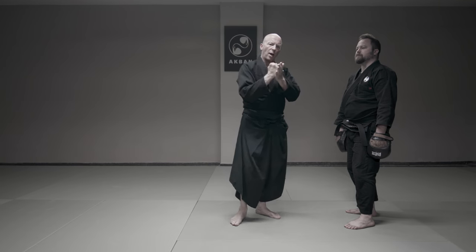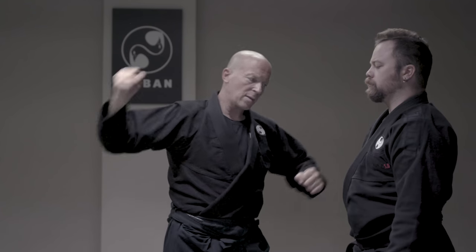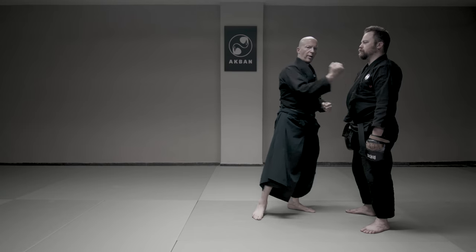Tetsui — the Iron Hammer. This is used against multiple opponents when I want to strike and not injure my hand. This is the contact point: Tetsui.